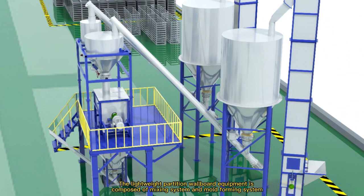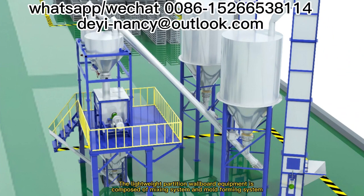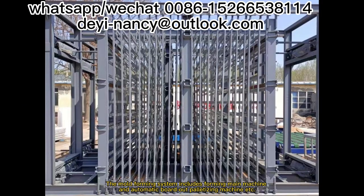The lightweight partition wallboard equipment is composed of a mixing system and a mold forming system. The mixing system includes automatic feeding, automatic metering, mixer, and pouring hopper. The mold forming system includes the forming main machine and automatic palletizing machine.